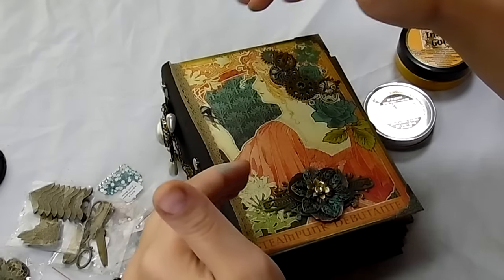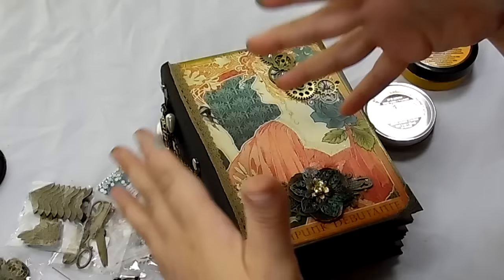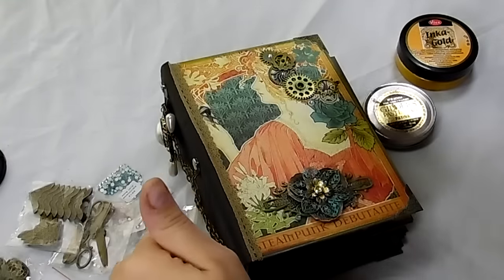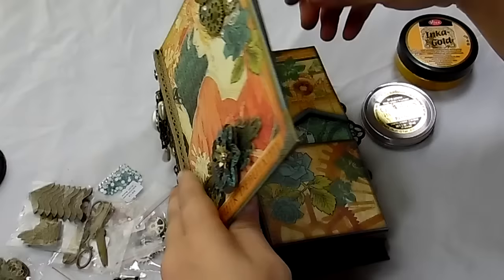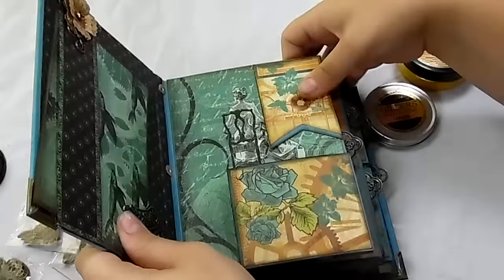She has a design where, on her playlist, she shows you how to do your spine and everything if you want to work with that, and I'll have a link for that below as well. You can do the Copic stitch — I haven't tried that yet, but I really need to because it looks like it's going to be interesting. Now I'm going to go inside and show you what I did in the mini album.